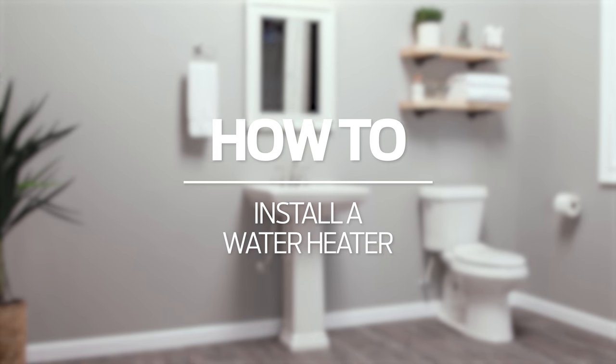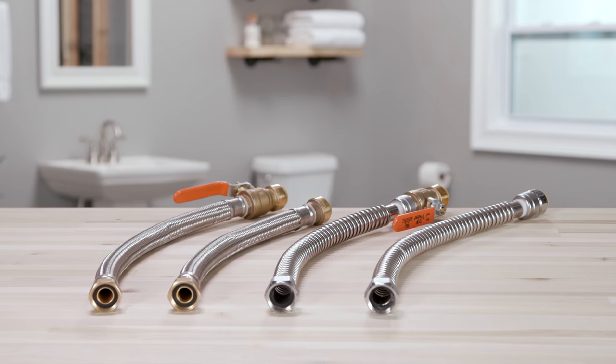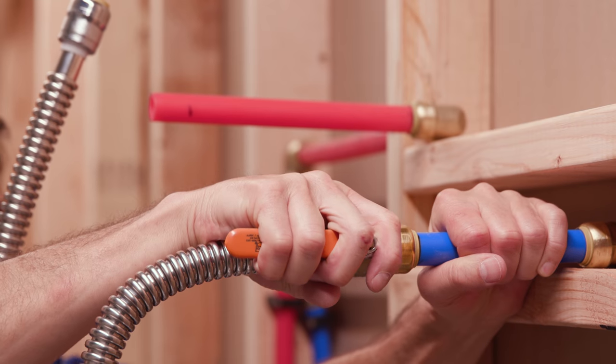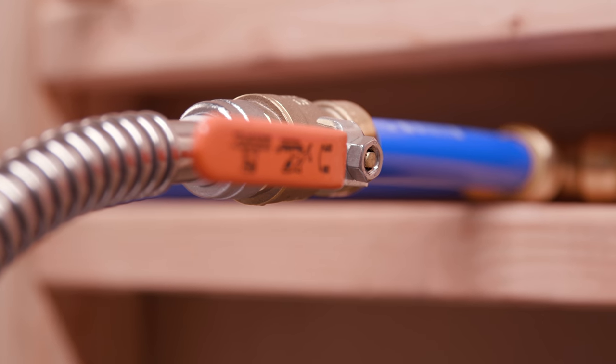How to install a water heater with SharkBite water heater connectors. Water heaters are one of the most important components for providing comfort in homes. However, very often they are located in difficult to access confined spaces or tight closets. With SharkBite flexible water heater connectors, you are able to work in tight spaces, easily connect water heaters with existing pipes that don't line up, and have the versatility to connect the water heater to almost any pipe material.